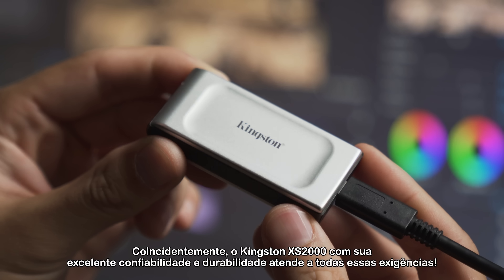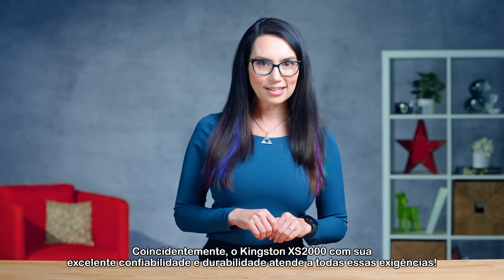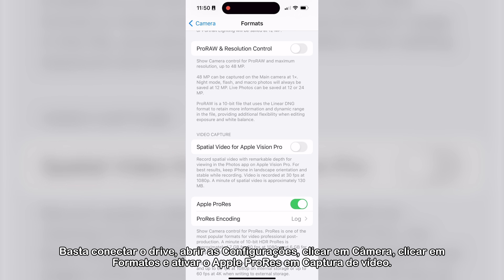Coincidentally, the Kingston XS2000, with its excellent reliability and durability, checks all of those boxes. Just connect the drive, open the Settings app, tap Camera, tap Formats, and enable Apple ProRes under Video Capture.